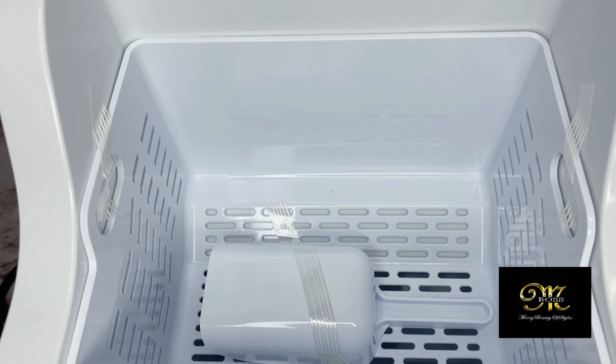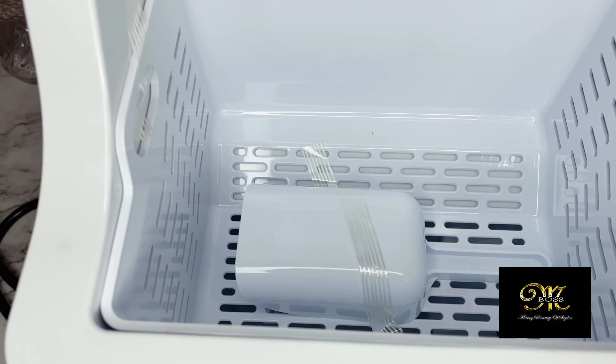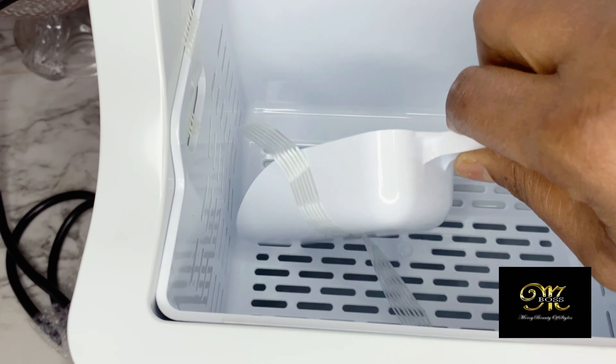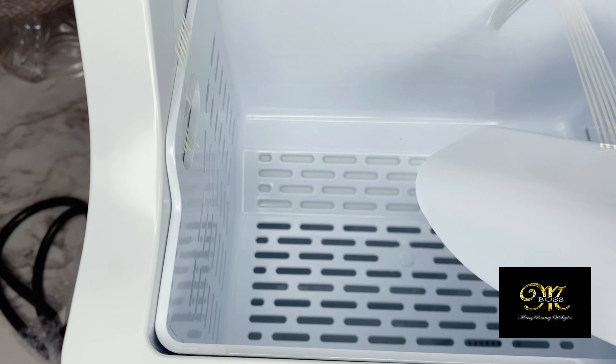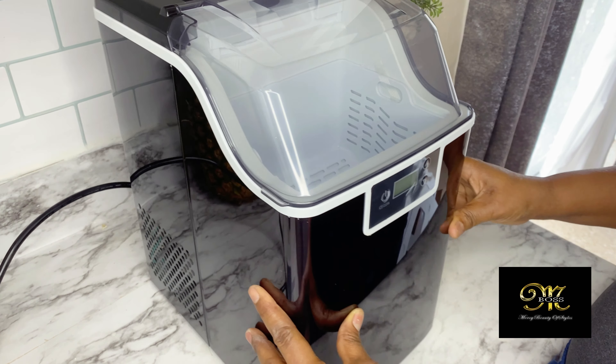It looks so compact, but at the same time you can make a lot of ice — tons of ice. As you can see, the inside is really deep, and all the things that come with it are super nice. I love it so much. It's very compact.